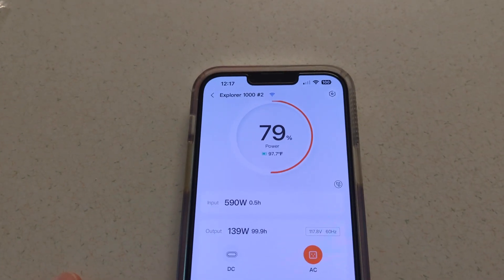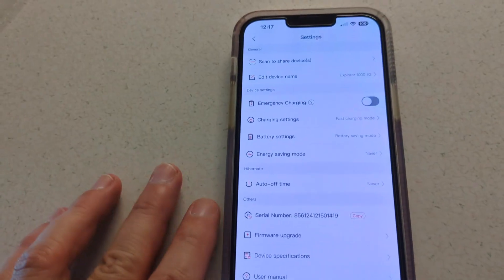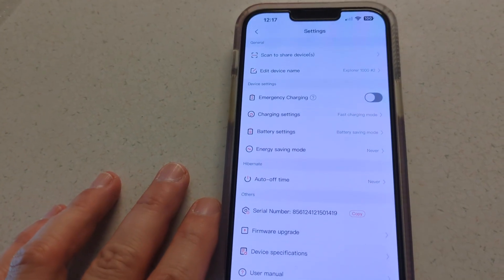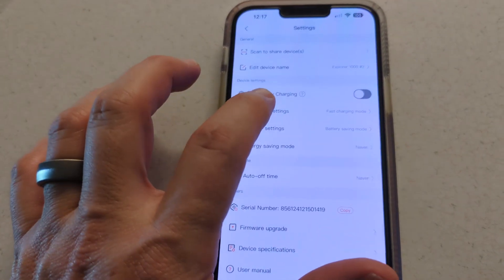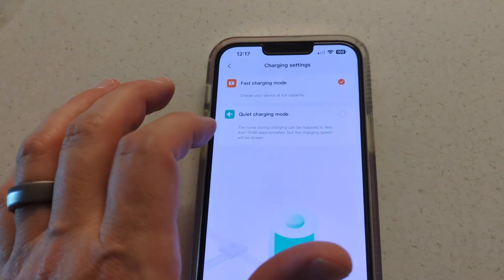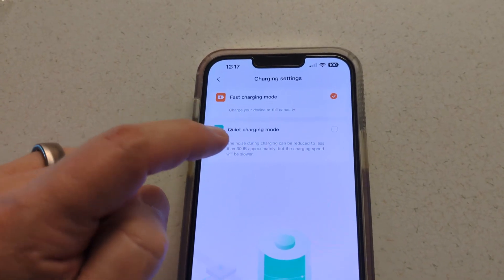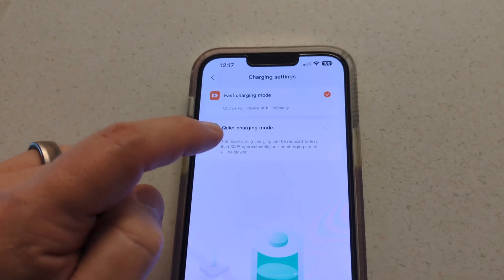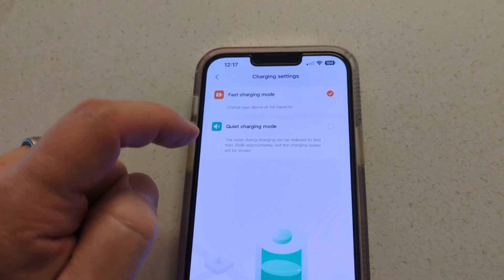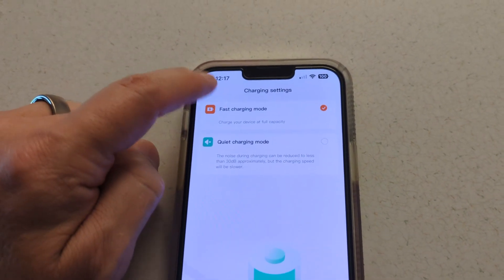If you want to use this in uninterruptible power supply mode, there are some settings I recommend changing. First, fast charging mode — you probably don't need that. If you don't want loud fan noises, you can change it to quiet charging mode. It'll charge slower but won't run the fan as much. If you're not worried about how fast it recharges after power comes back on, you can turn that on or off.